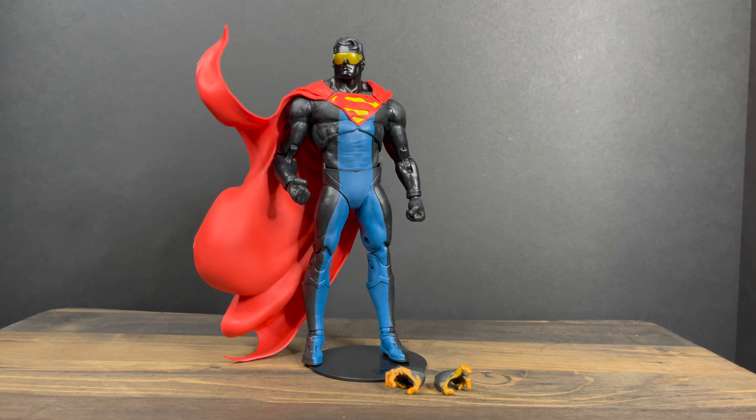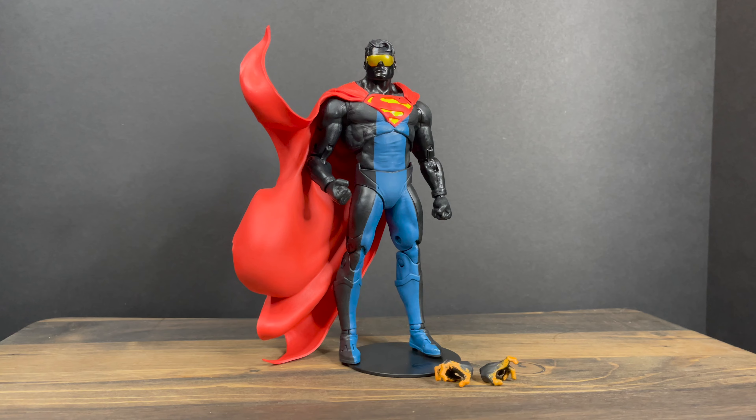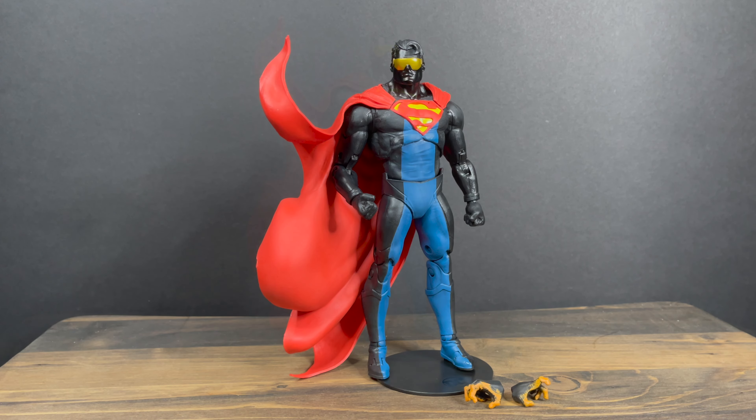While I've got all you Superman fans here, I just wanted to say thanks so much for always checking out my DC Multiverse videos. If you haven't already, please do consider subscribing — old toys, new toys, daily news updates. I guarantee you'll find something here that you'll like.